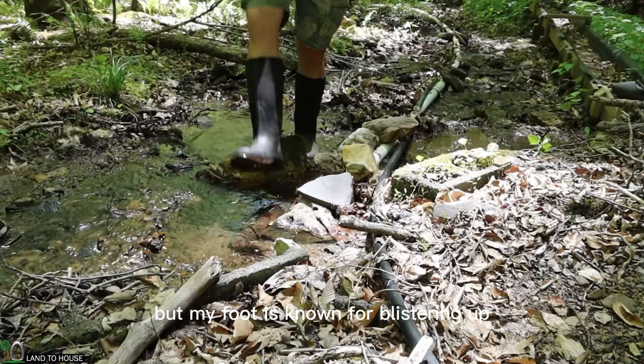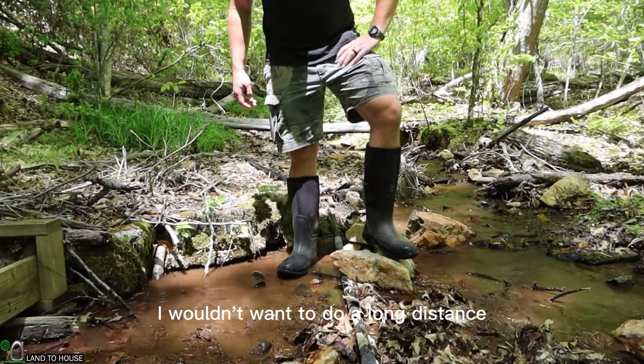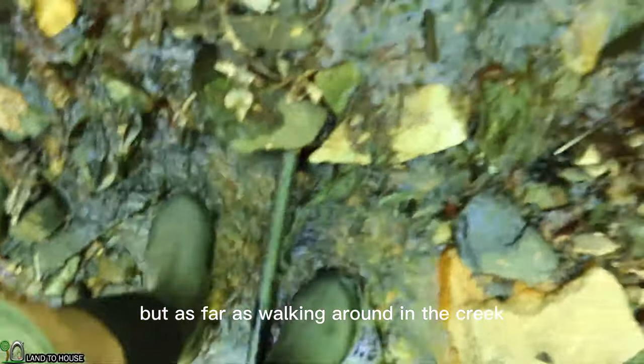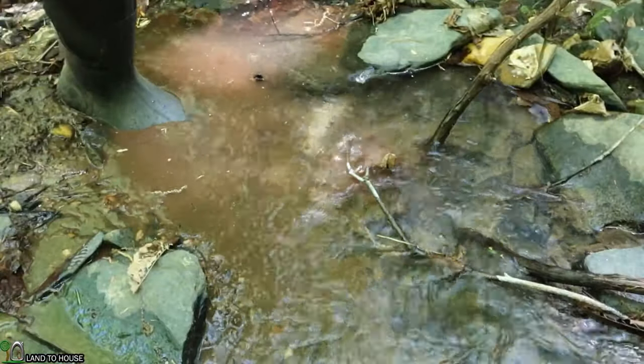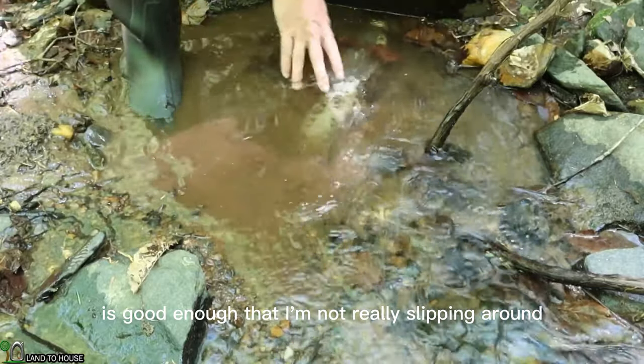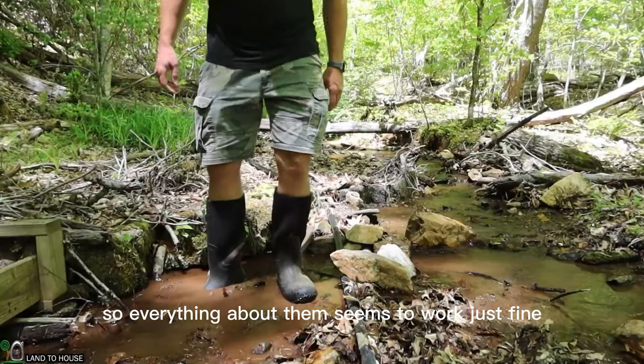I got maybe one size too big, but my foot is known for blistering up fairly easily, so I wouldn't want to do a long distance hike with these. But as far as walking around in the creek, no problem whatsoever, and the traction is good enough that I'm not really slipping around, so everything about them seems to work just fine.